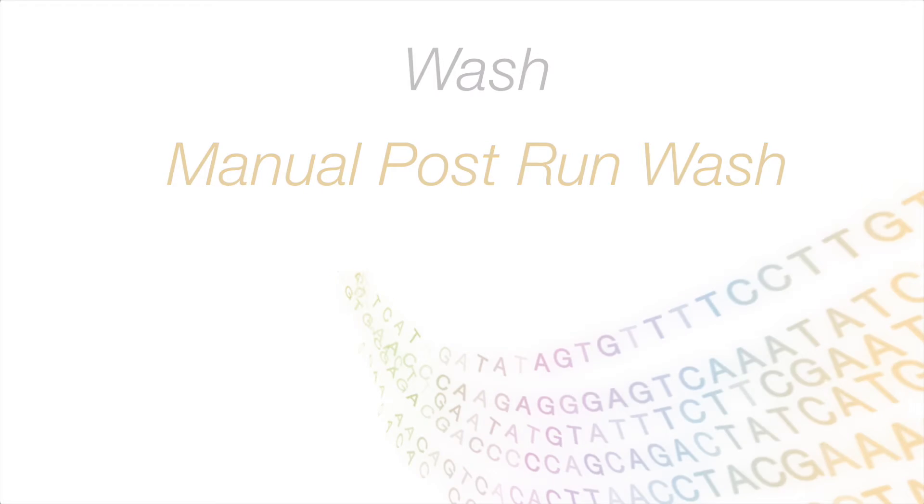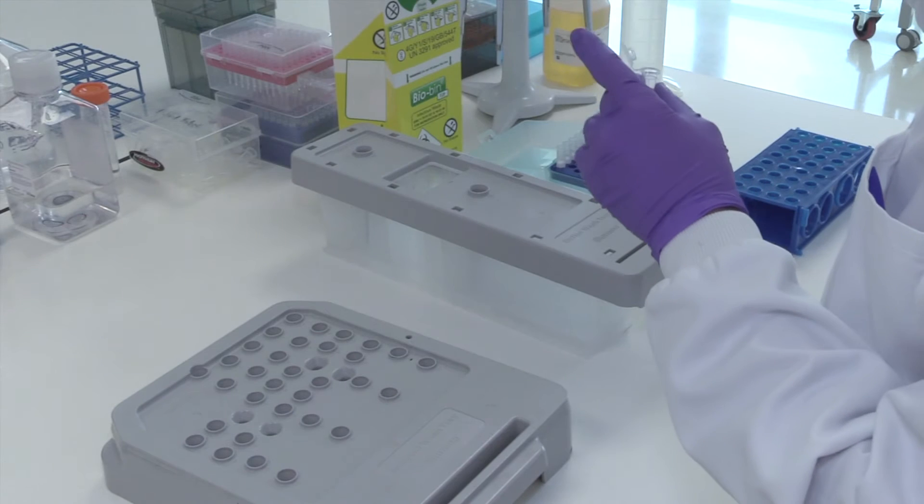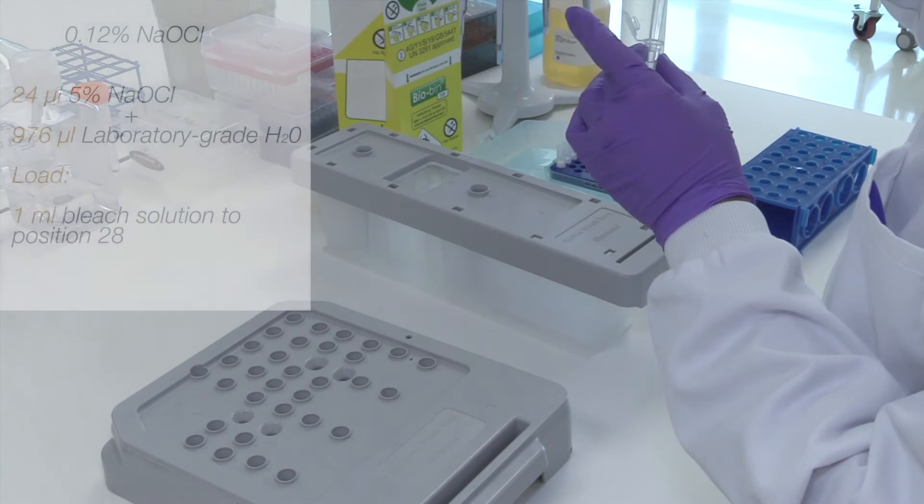How to prepare a manual post run wash. Prepare a 0.05% Tween 20 solution by combining 62 microlitres of non-diluted Tween 20 and 125 millilitres of lab grade water. Load 125 millilitres of this solution into the centre reservoir of the wash buffer cartridge.